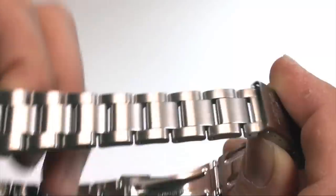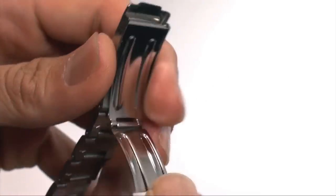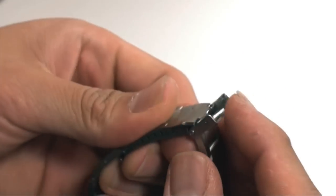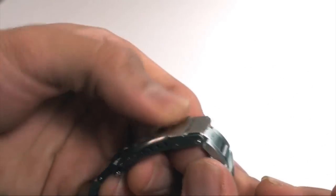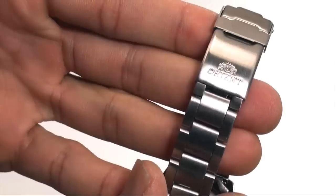Let's take a look at the band. It's a very simple band but I think it works with the design of the watch. It uses solid links, as you can see from the profile of the band. The clasp is a fold-over with a safety on this side, which means you've got to close it like this to lock the watch.